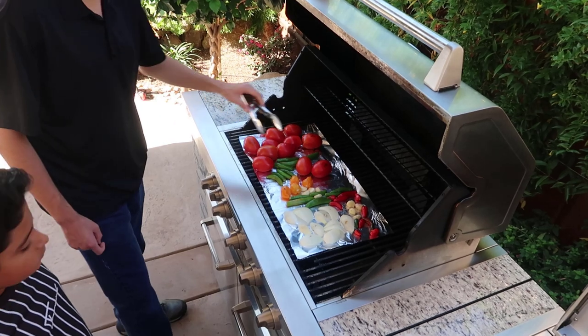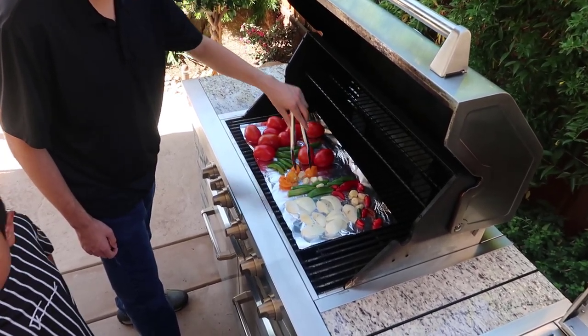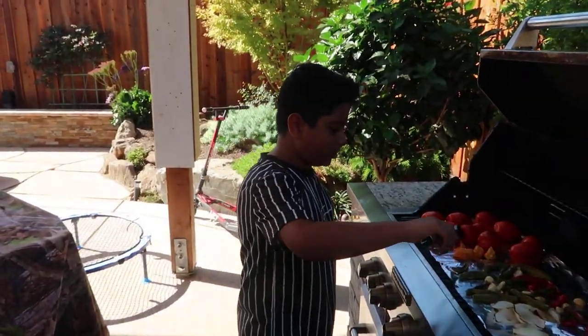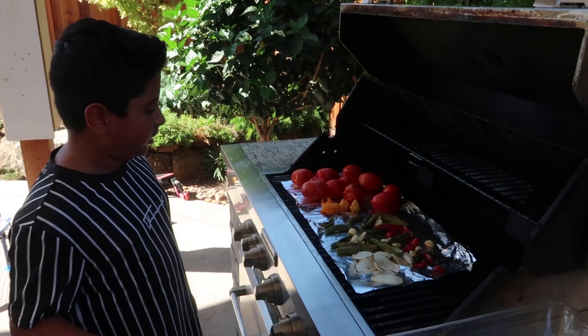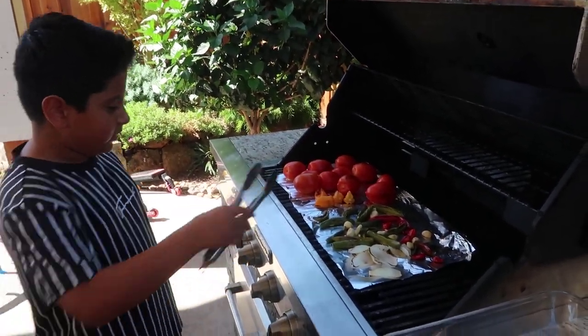That looks good right guys? Did you turn the garlic? Oh wait — you turned all of the garlic? Okay good, alright we're good. So guys, we're going to take out the chilies and the garlic and the onions, but we're going to leave the tomatoes and the habaneros because they still have to cook. So let's take out these.